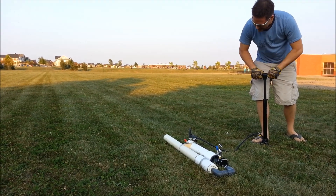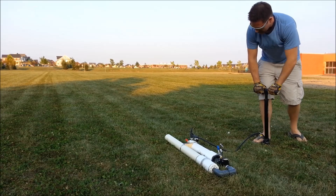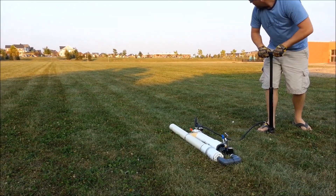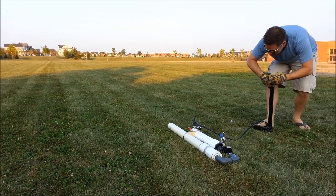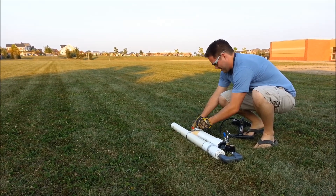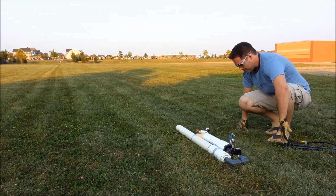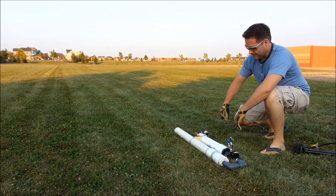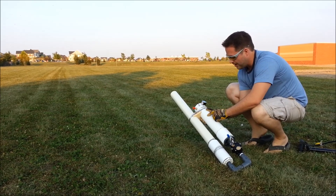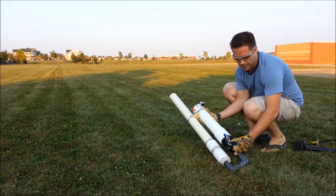We have a nice little gauge here to tell us exactly what the pressure is. We're in a really big field here so we have lots of distance. It's pumped up now. You can see basically the whole apparatus — our gauge, valve, safety, and trigger. This here is just a modified sprinkler valve.